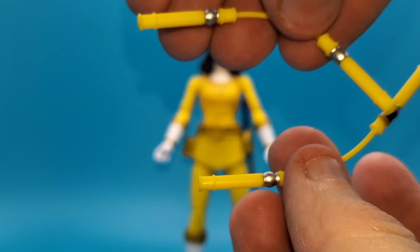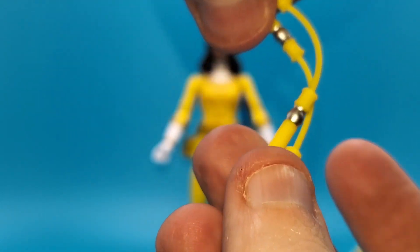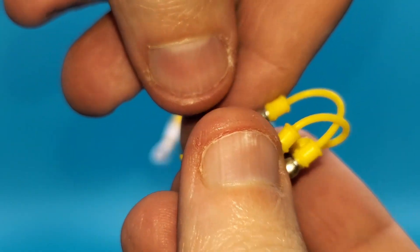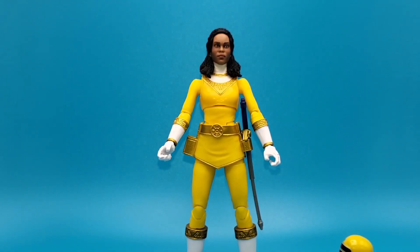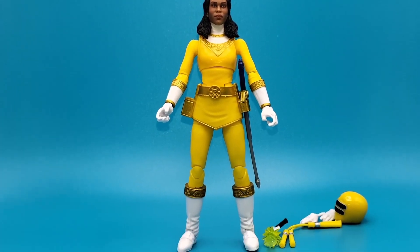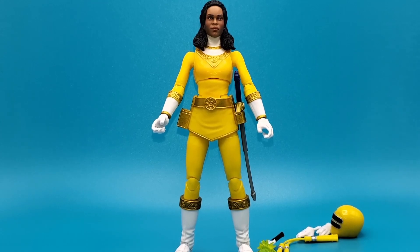Of course we have her nunchucks, and they are on a very, very bendy pliable plastic. You can't do any real posing or anything with them, but the strings are very soft. And there you go — all the lovely accessories.